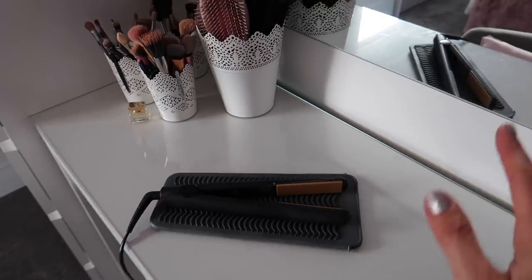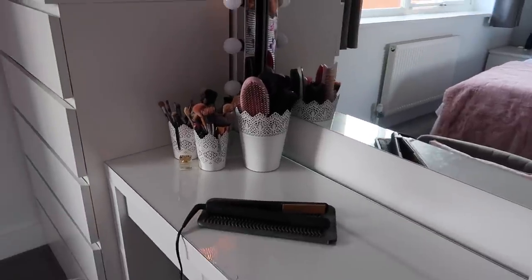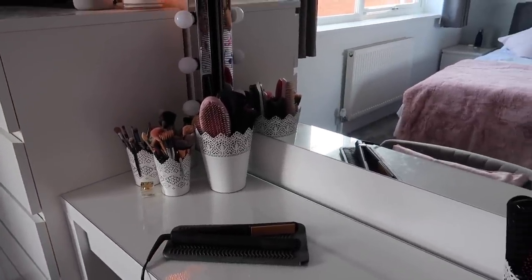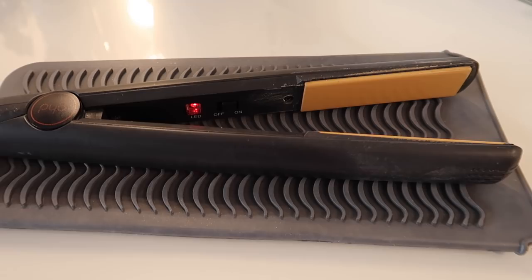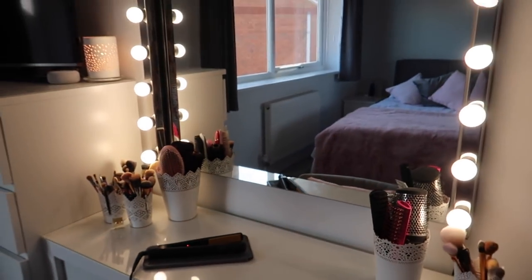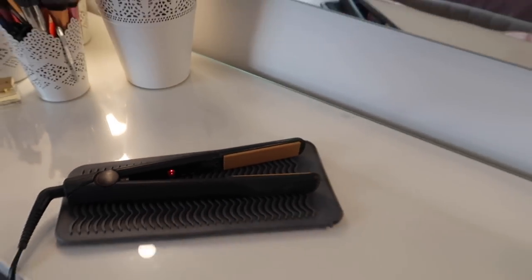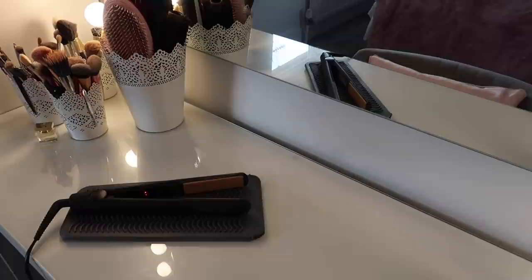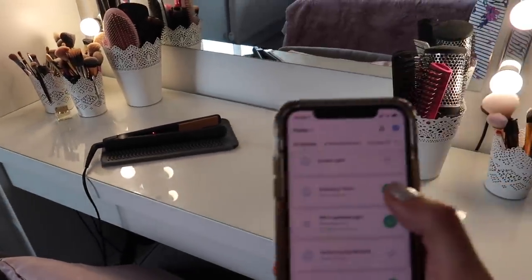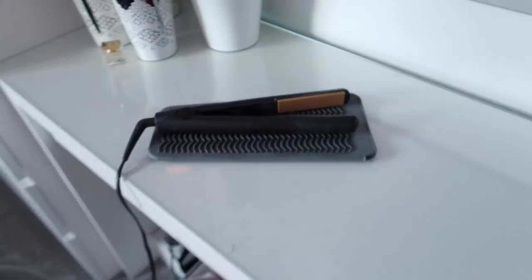Have you ever had that panic of 'did I leave my straighteners on? Did I leave the iron on?' With this you can check via the app on your phone. When I say 'Alexa, turn dressing table on,' you can see my straighteners are now on. If I'm thinking 'did I turn my straighteners off?' I can just say 'dressing table off' from my phone and then the straighteners cannot be left on.